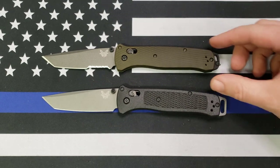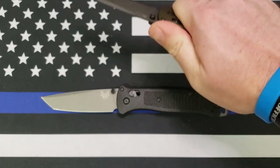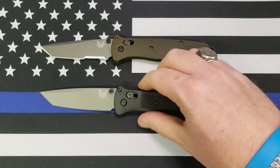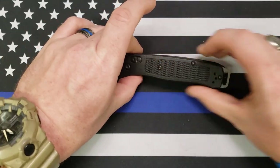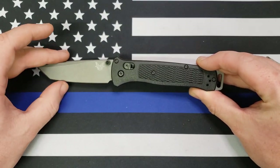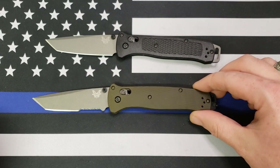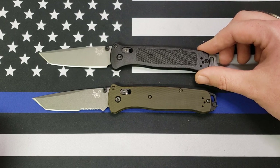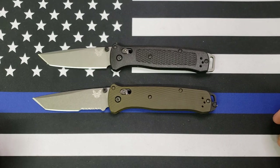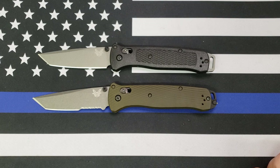I guess that's really about it. It still feels good in hand like the original did, because it still has that same silhouette, that same overall shape. The only thing that has changed is materials. So there's your comparison between the old Bailout and the new Bailout. I love my old Bailout — I've got no complaints about it personally. I love the new Bailout — I've got no complaints about it personally either.